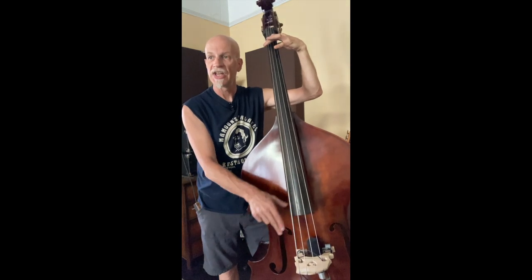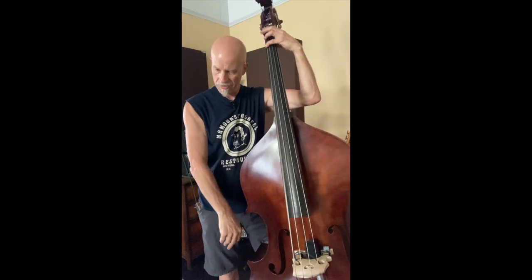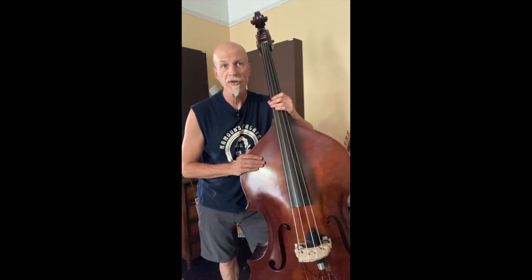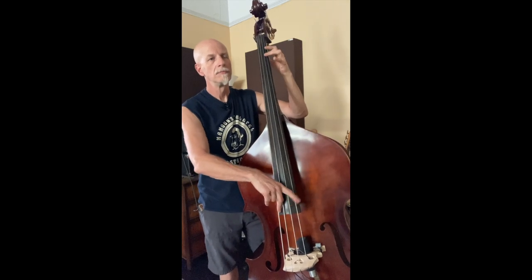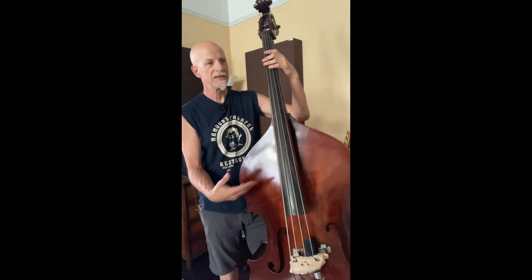Listen to the sustain. I mean, I love the way that sounds. It's perfect for modern jazz. Guess what? Newsflash — I don't play modern jazz, maybe once a year I get to do something like that. What happens is if I take this bass out on a gig playing older style jazz, country, honky tonk, rockabilly, or any rootsier style, the problem is it's a wah-wah-wah. It's very hard to cut the sustain of the note because that's what these strings do.